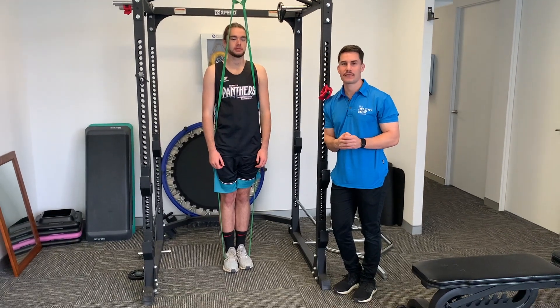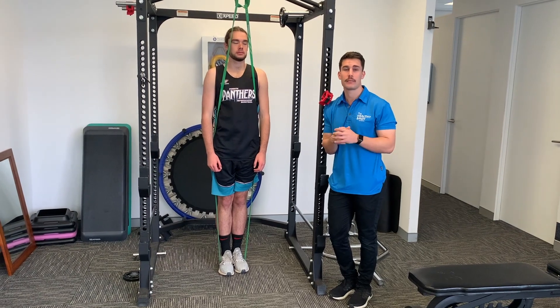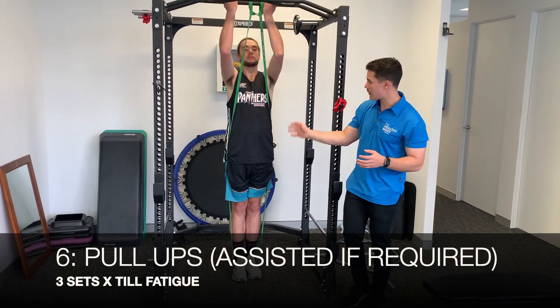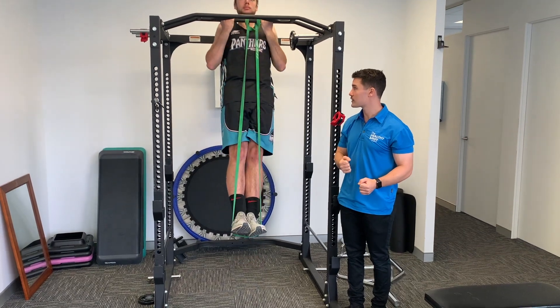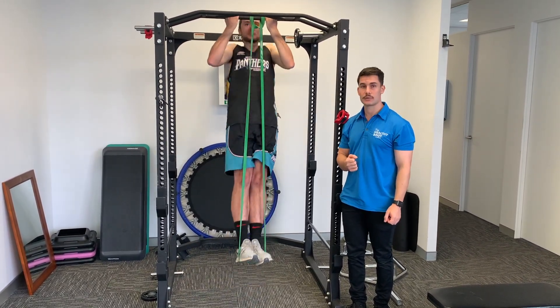Next is an optional exercise — if you have access to a chin-up bar or park monkey bar equipment. Lachlan is demonstrating with a power band set up to assist him. We're doing pull-ups, keeping tension through the arms and back and going nice and controlled throughout the movement.